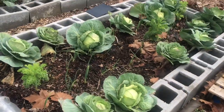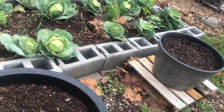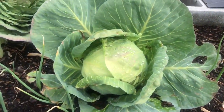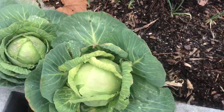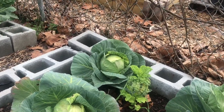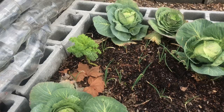Over here, as you can see, the cabbages are getting bigger and I think I can probably harvest two or three of these. I'm thinking this head here is about ready, and I see another nice size one there, and maybe even that one over there. I want to go ahead and harvest a lot of this stuff as soon as I can in preparation for my spring garden.